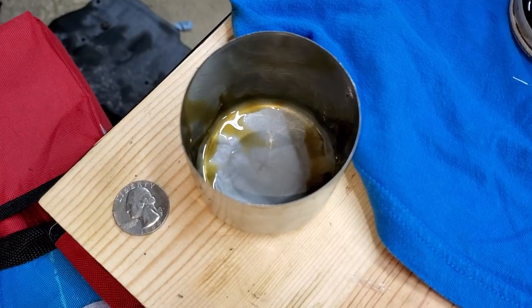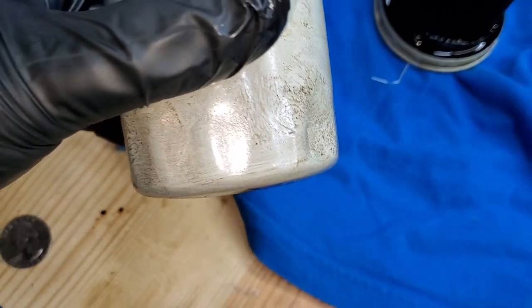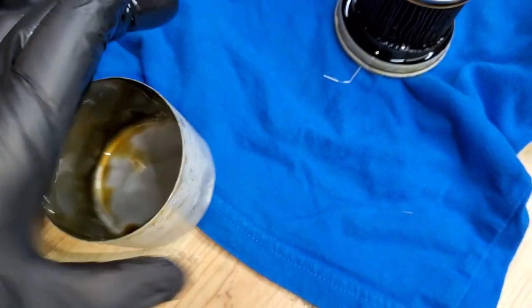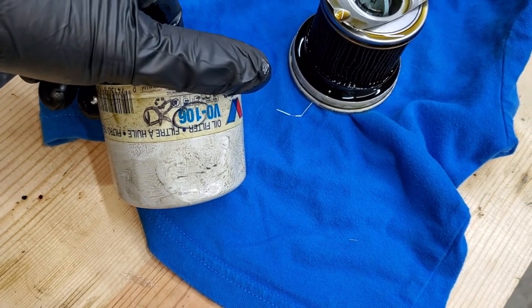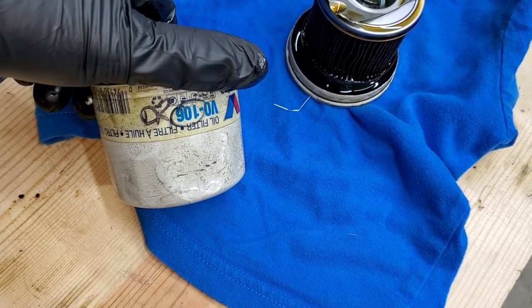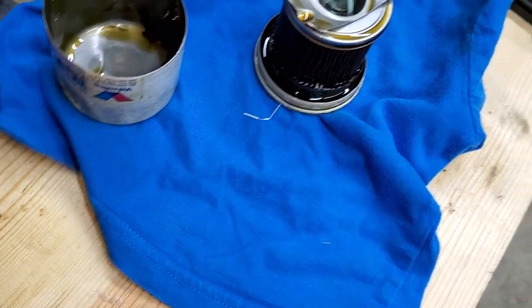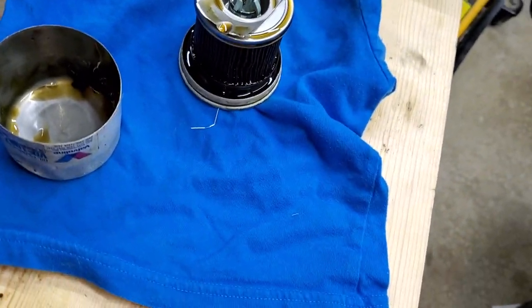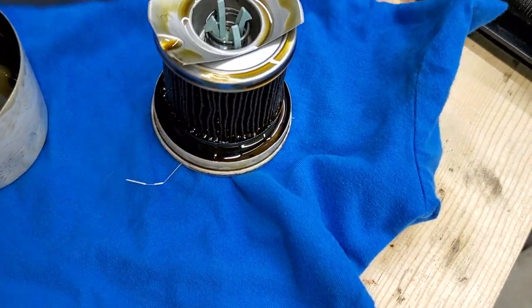Looks like there's a date for when it was last replaced. The filter cap is open. I want to notice that a lot of companies push for 10,000-mile oil changes, but they have small filters, which doesn't make sense. If you're going to push for higher mileage, then offer bigger filters like real companies do.